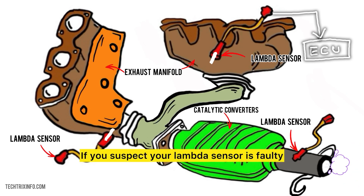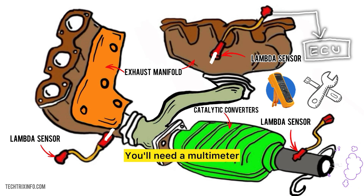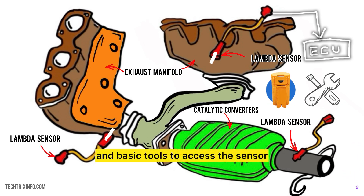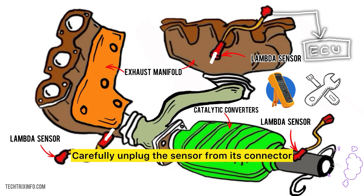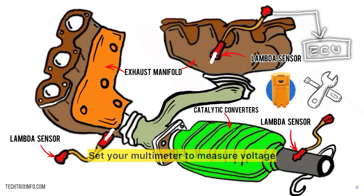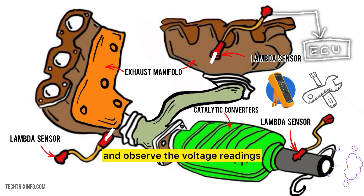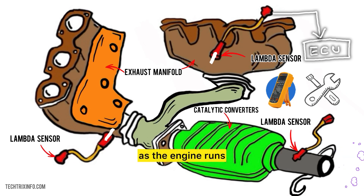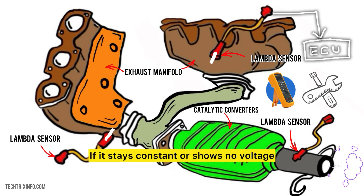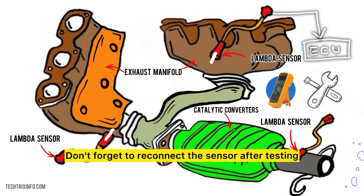If you suspect your lambda sensor is faulty, you can test it yourself. You'll need a multimeter and basic tools to access the sensor. Find the lambda sensor in your vehicle's exhaust system and carefully unplug it from its connector. Set your multimeter to measure voltage, start the engine, and observe the voltage readings. A healthy sensor should show varying voltages as the engine runs. If it stays constant or shows no voltage, it might be faulty. Don't forget to reconnect the sensor after testing.